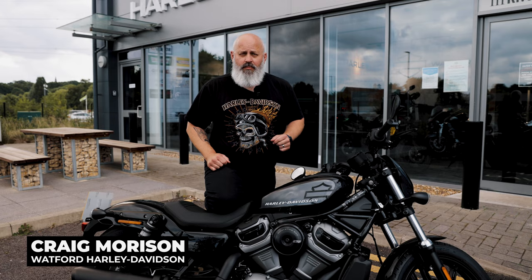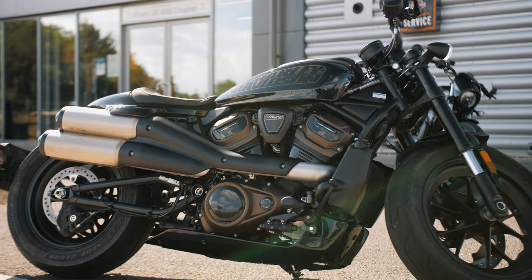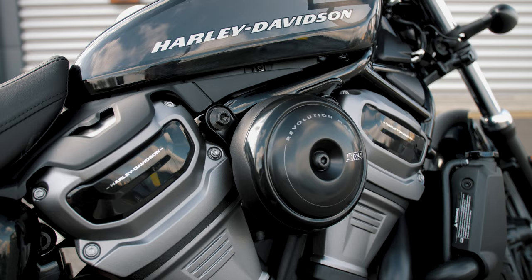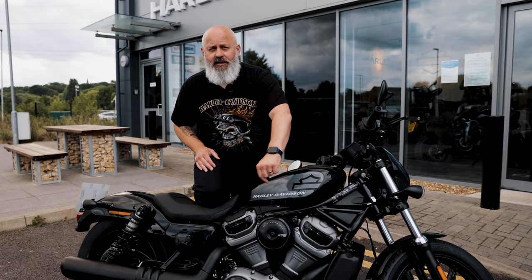We're here today at Watford Harley-Davidson, joined by one of my customers, one of my chapter members — my director, in fact, Martin. They're going to be helping us today do a video where we're going to give this new Nightster a run, and we've got the Sportster S over there. This is the new bike that Harley have just launched — the second bike in the Revolution Max family, and the first one to have this engine, the 975T.